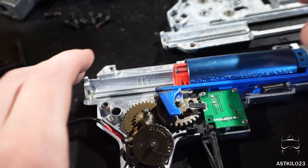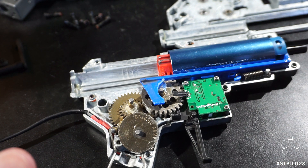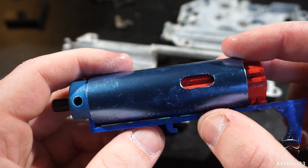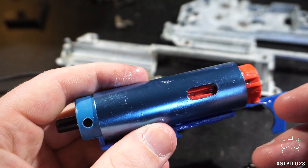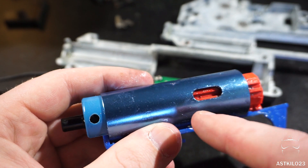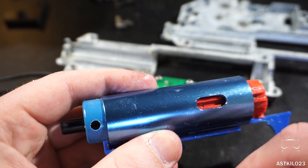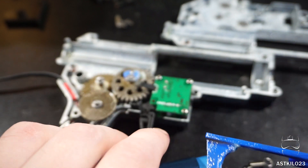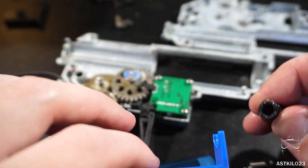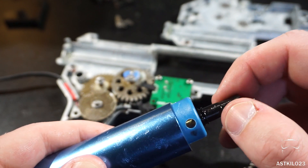Everything looks really well lubricated — the tappet plate, cylinder, and gears — that's a definite plus. The cylinder is an aluminum one, a little thinner than brass but common on many guns. The port is right where you'd expect for a standard-length M4, around a 360mm barrel. The nozzle has a little O-ring, and it sits really well on the cylinder head — actually gets a better seal than a lot of stock guns.